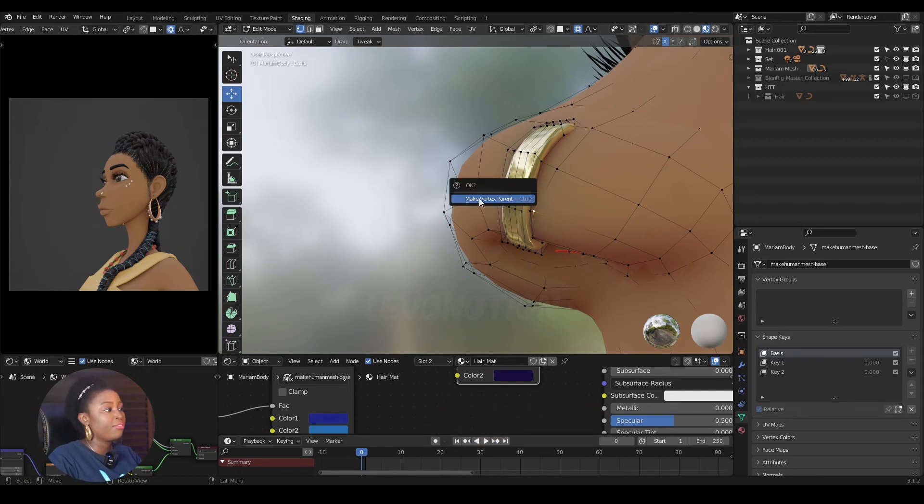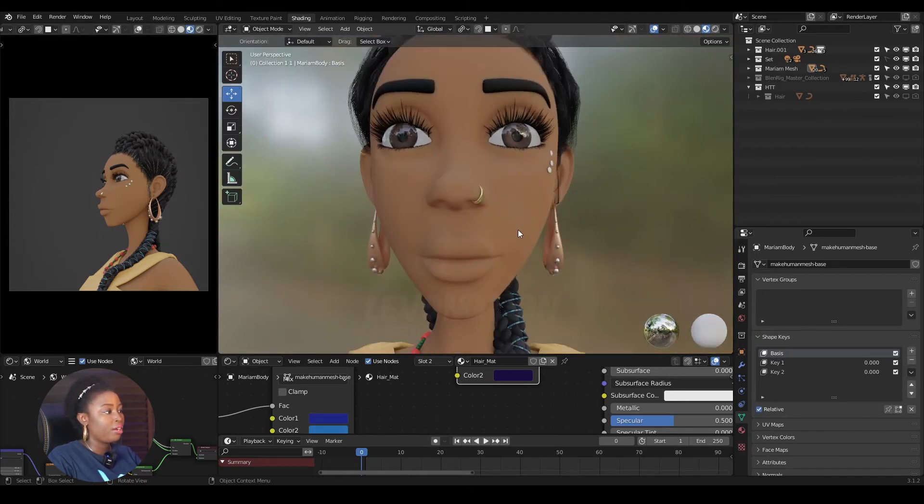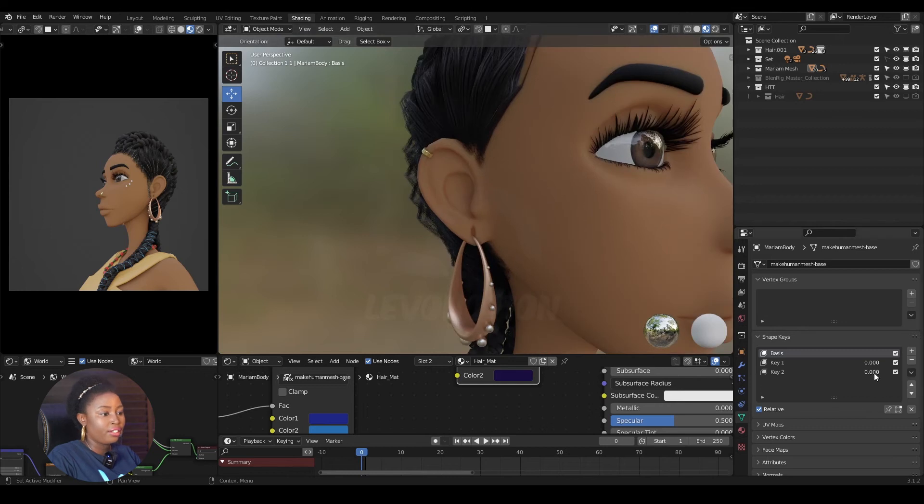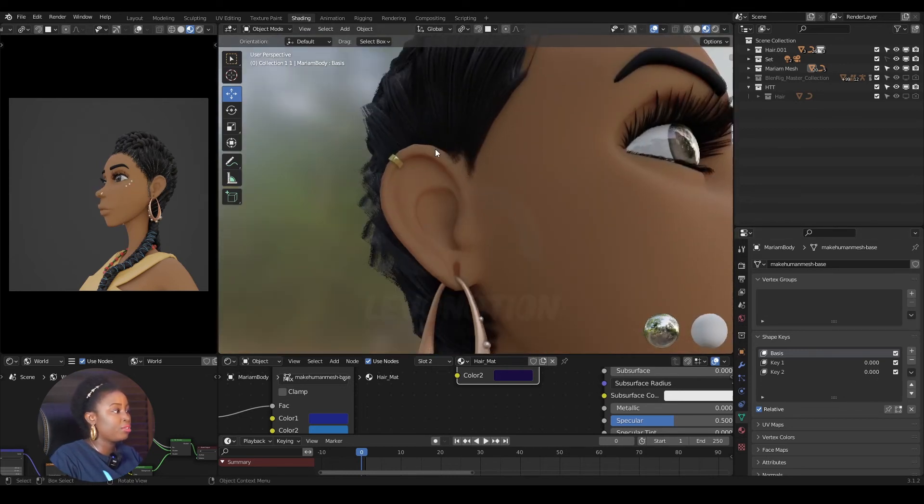Press Ctrl+P to bring up the dialogue, click on Make Vertex Parent, then click OK. Now if I move things around, I can see the nose ring is following. If I check the ear, it's not following yet, so I'm going to do the same thing for the earring.